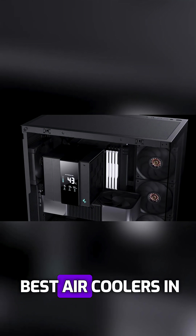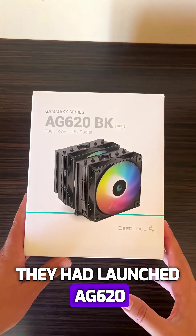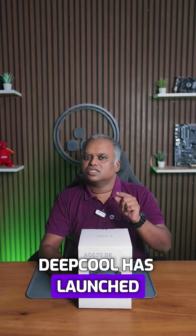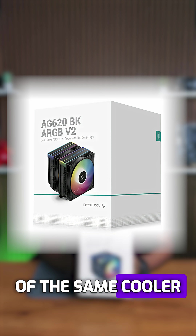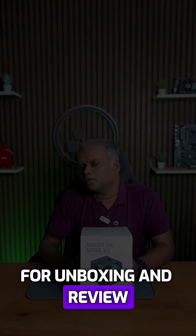Deepcool makes some of the best air coolers in the market. Two years back they had launched the AG620, a budget twin tower air cooler. Now Deepcool has launched version 2 of the same cooler and they have sent the first unit to me for unboxing and review.